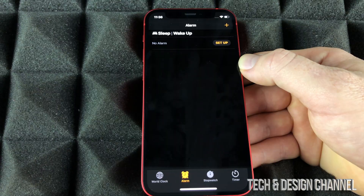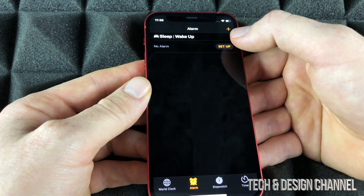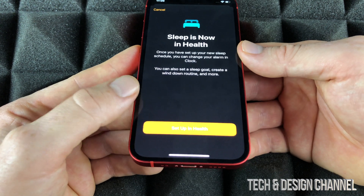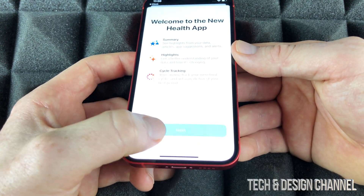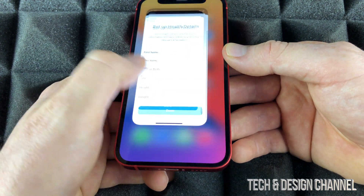We're going to set up an alarm. You can actually set up quite a few alarms. In the top right-hand corner you're going to see 'Setup.' You might see this message: 'Sleep is now Health.' You can go into Health, tap Next, and set it up from there.